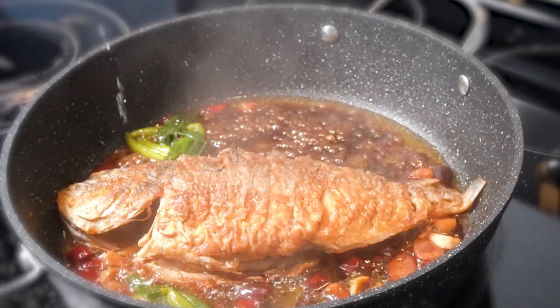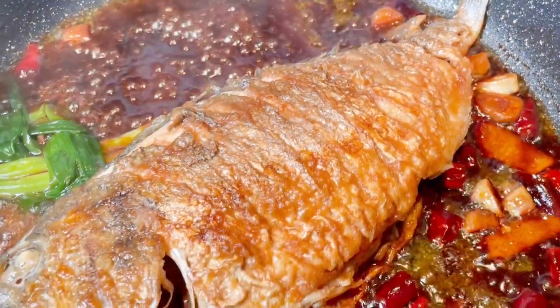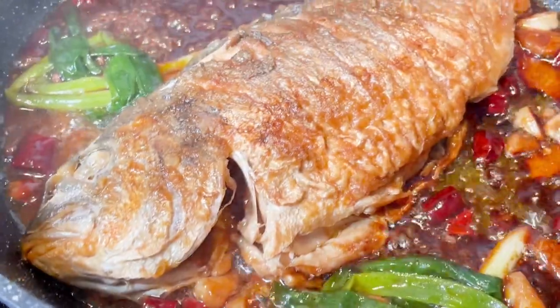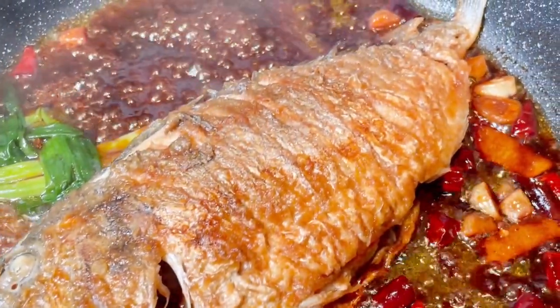Time is up. If there is still too much sauce in the pan, keep the lid open and let the evaporation go on until the sauce is thick and consistent.